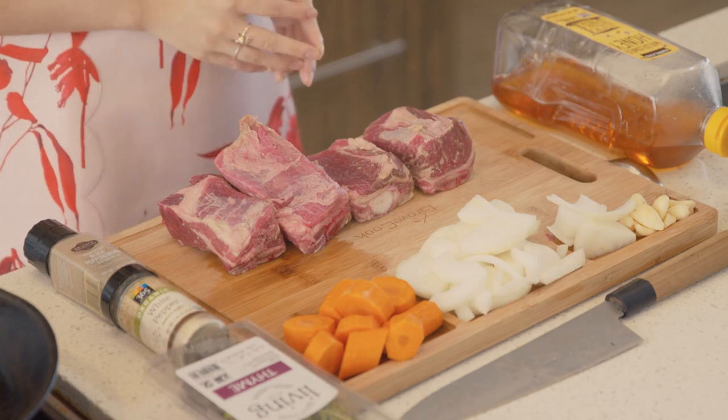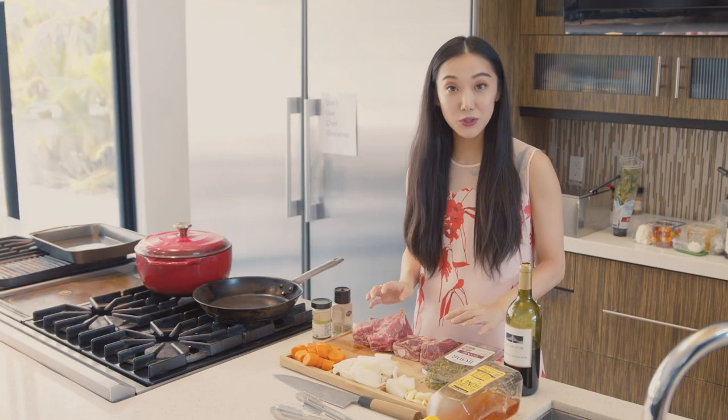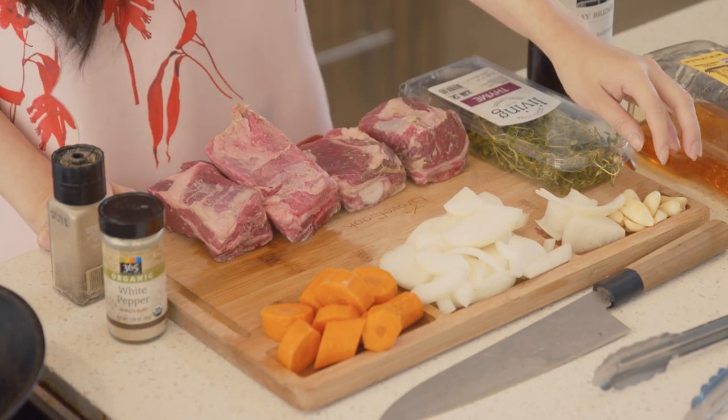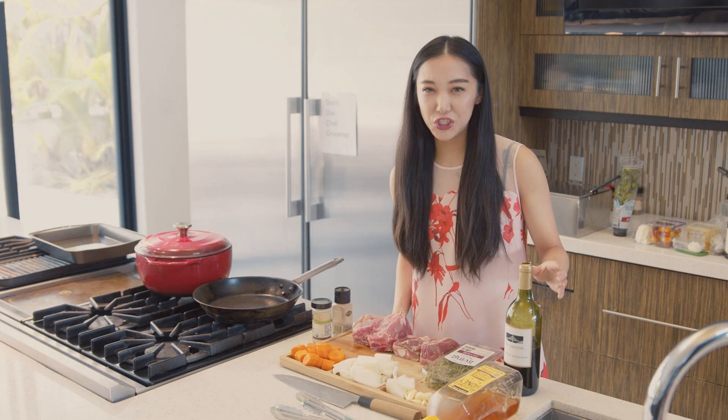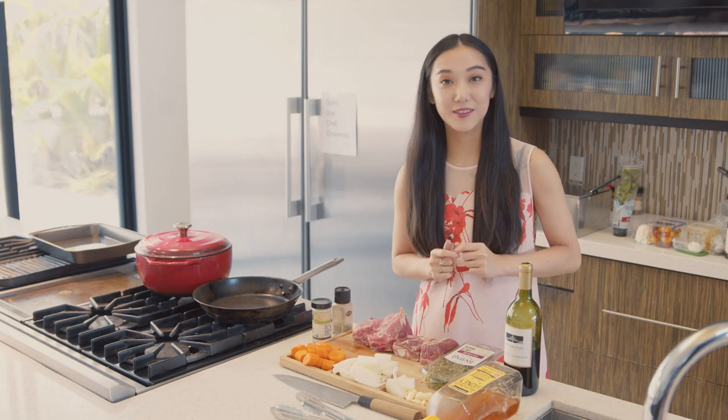We're going to start with making our short rib. For our red wine braised short rib we're going to need boneless short ribs, onions, carrots, garlic, thyme, the cheapest red wine, some honey, and some black pepper and salt.